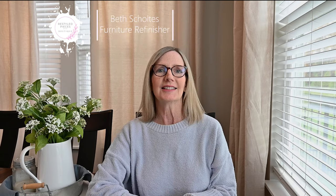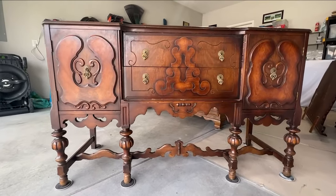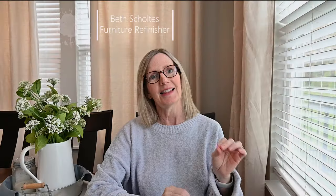Hi, I'm Beth from Restyle Pieces Boutique. Welcome back to my channel. Today I'm going to take this brown buffet from dark and dreary — it has beautiful details, but it's dark and dreary — to clean, classic, light, and beautiful. So if you want to watch this makeover, stay tuned.